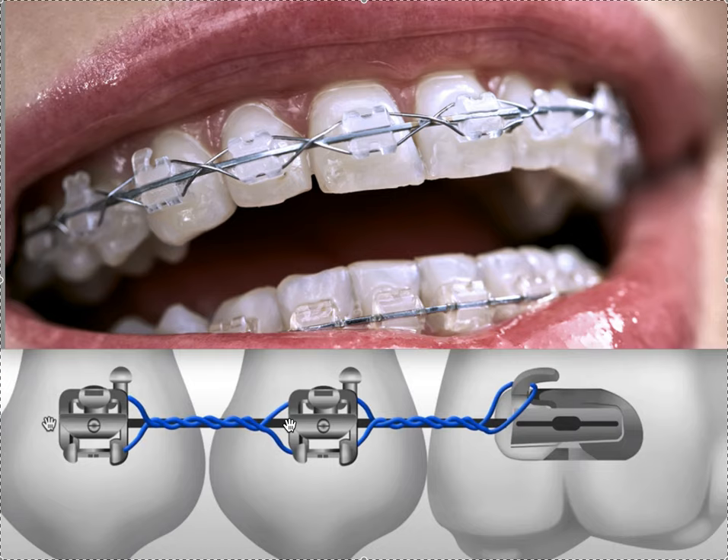You'll get used to what it feels like in your hands. There are two — actually three — major reasons I use long ligature ties. The first is keeping spaces closed. You would use your power chain to close spaces, and once we've closed the space, it naturally wants to come back. That's just the memory of the fibers in the teeth and gums — it's going to bounce back. Everything always comes back to its original position.